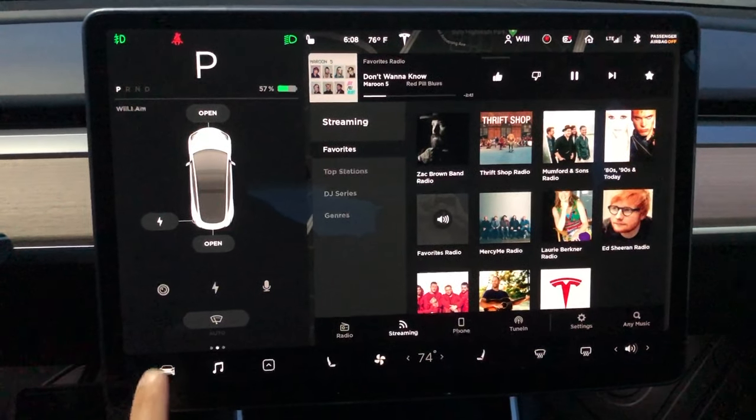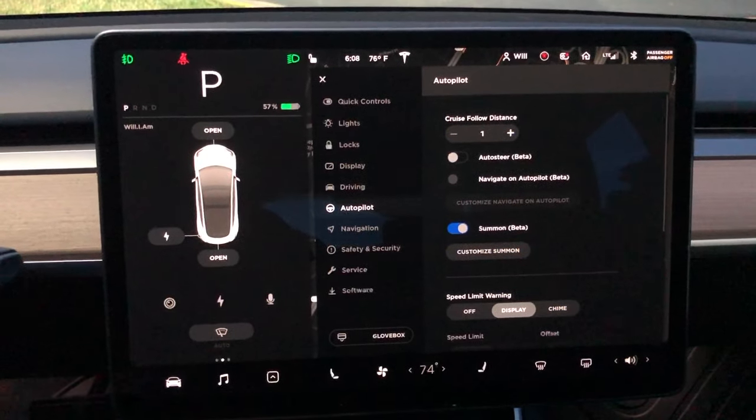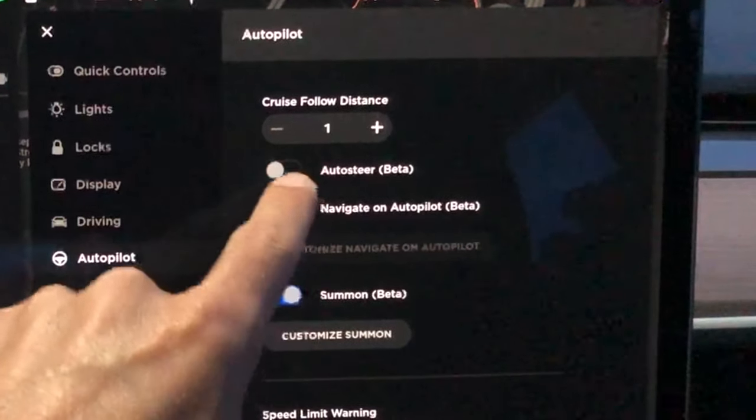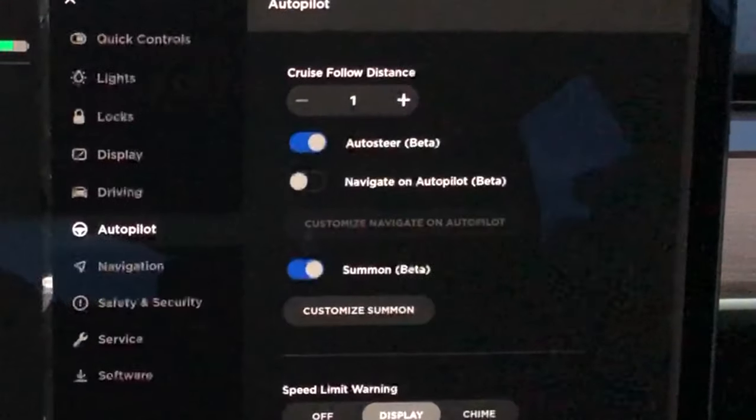To get into the settings, hit the car icon in the bottom left side of the screen, then autopilot, and then you'll see this menu pop up. You need to enable auto steer and you have to hit yes to this little disclaimer here.